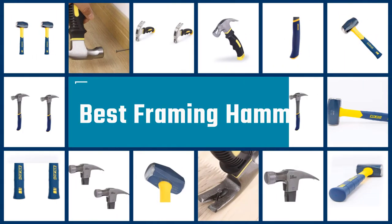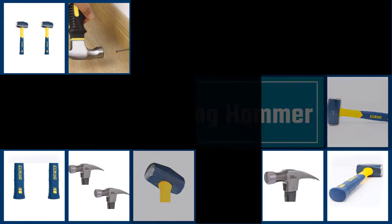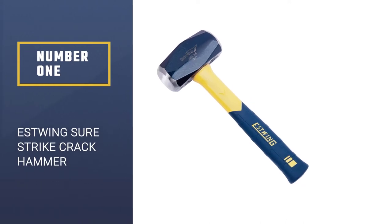Here we present the five best framing hammers. Number 1: Estwing Sure-Strike Crack Hammer.